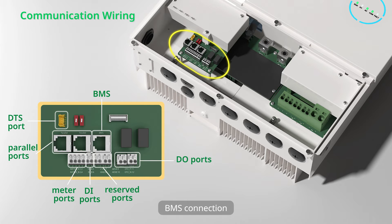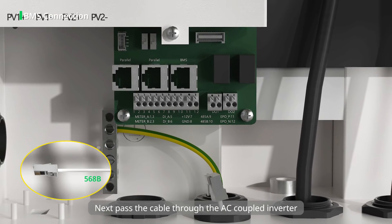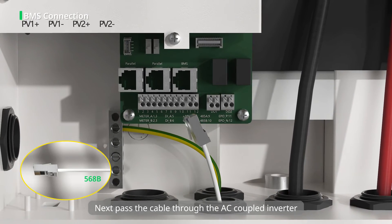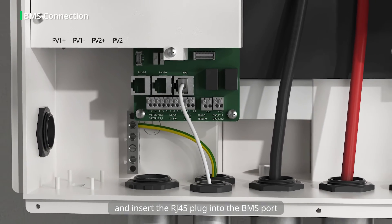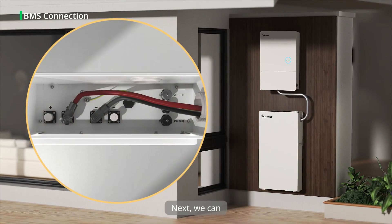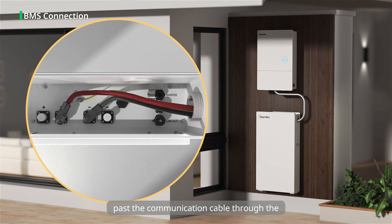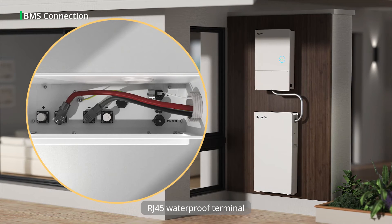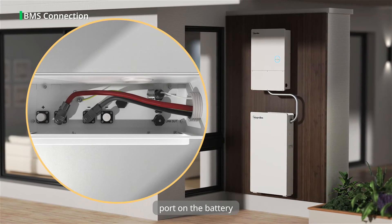Step 1: BMS connection. First, prepare the cable according to relevant local regulations. Next, pass the cable through the AC coupled inverter and insert the RJ45 plug into the BMS port. Then we can start the communication wiring on the battery side. Pass the communication cable through the RJ45 waterproof terminal, then connect to the inverter communication port on the battery.